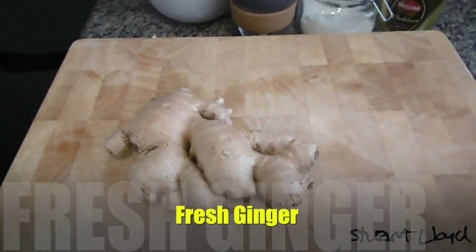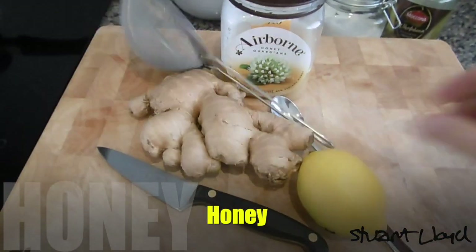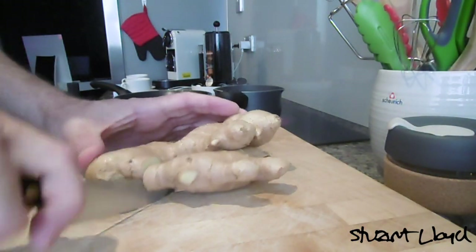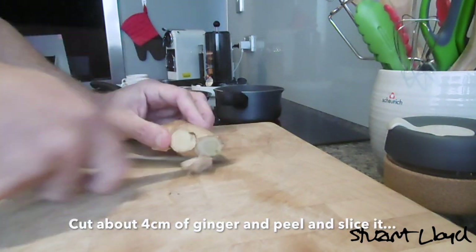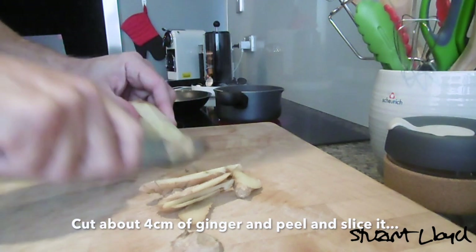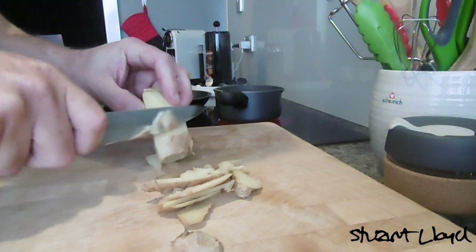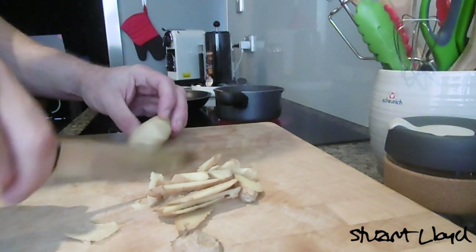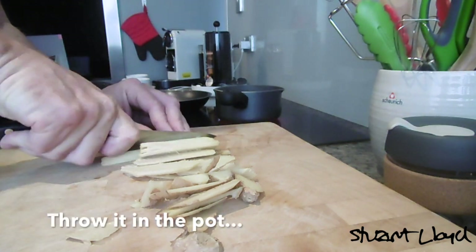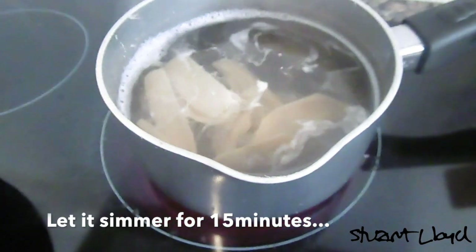You're going to need a small pot for this project. Fill it with water about three quarters full and put it on a high heat and bring it to the boil. While that's heating up, you can prepare all of the things you're going to need, which are obviously in the video.